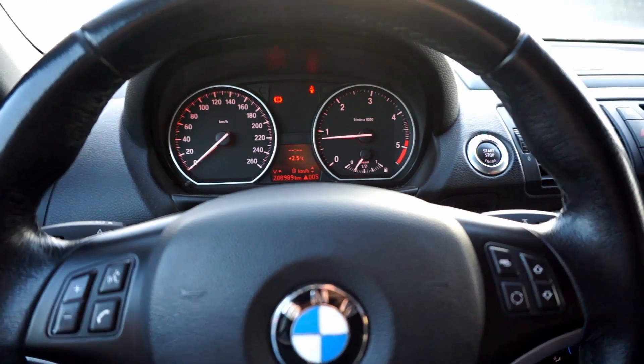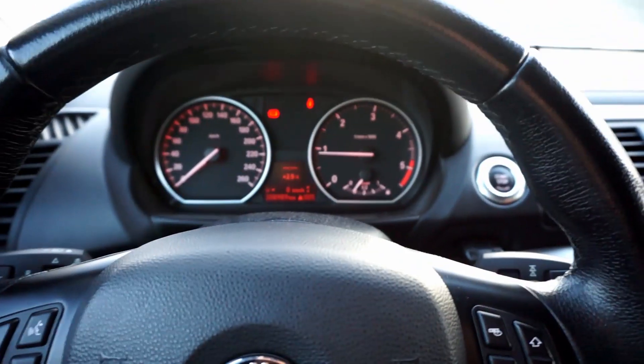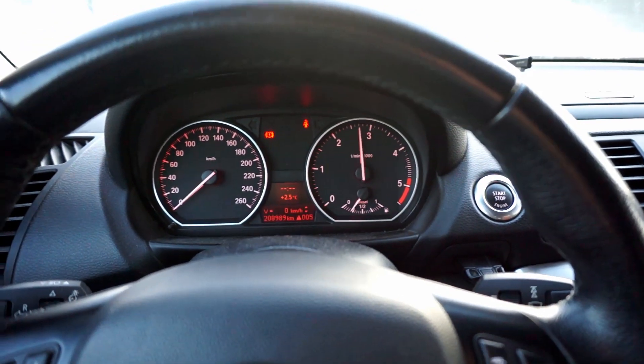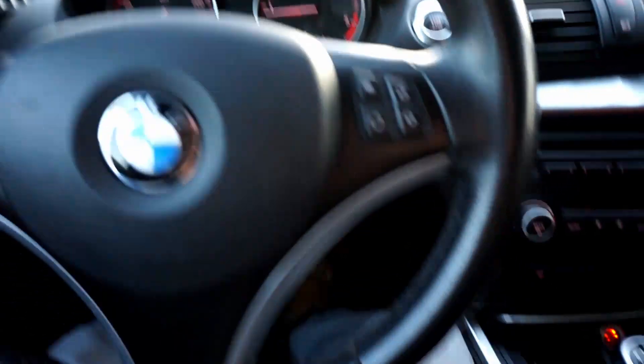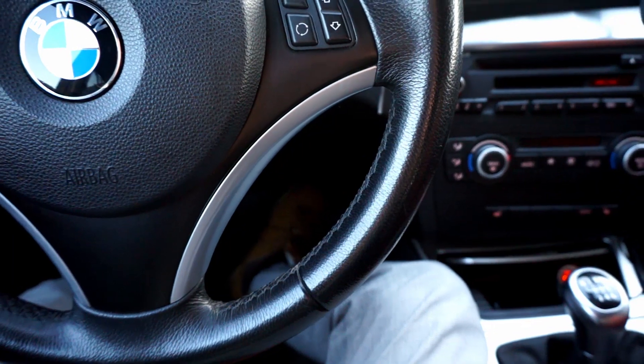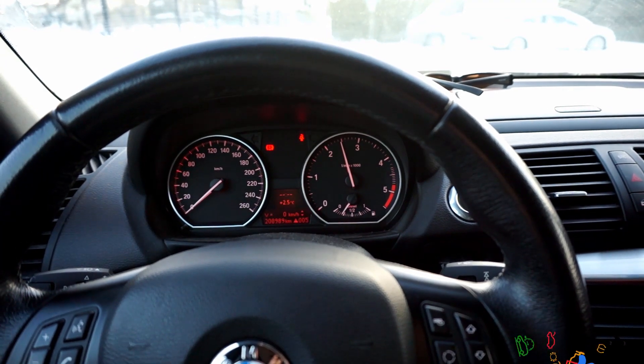I believe there's nothing about this in the user manual. Right now when we have it in neutral and I'm not pressing anything, when I want to rev it, it goes as far as I want. But if I have the clutch engaged and a gear selected, if I press the acceleration pedal to the floor, it only goes as far as two and a half thousand RPMs.